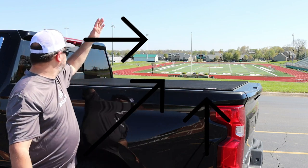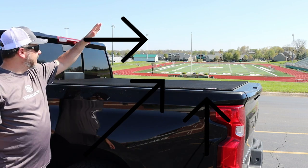I do haul things in my bed, so I want my bed to be available. I considered doing a hard cover on here, but you're very limited on what you can carry with those. They open up to about a 45-degree angle, which leaves you somewhere around there, and you can't dump a load of dirt back there. You can't haul a big piece of furniture. So that's why I went with a roll-up style.